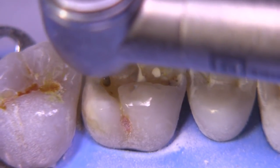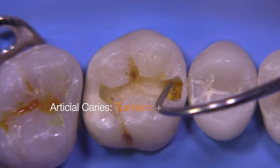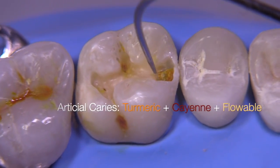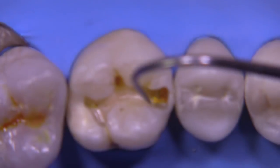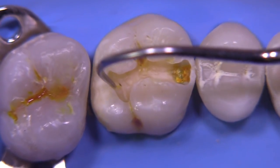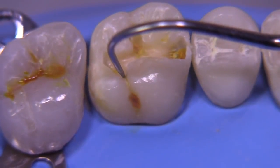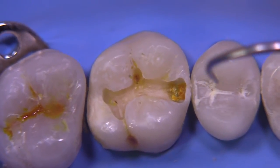I made this artificial caries with a combination of turmeric, cayenne pepper, and flowable composite, and it looks really real — it's kind of cool. You can see here that there's caries on the mesial, we have no caries on the distal, we have a caries lesion on the lingual and the lingual fissure area there, and we're obviously going to need to drop a mesial box.